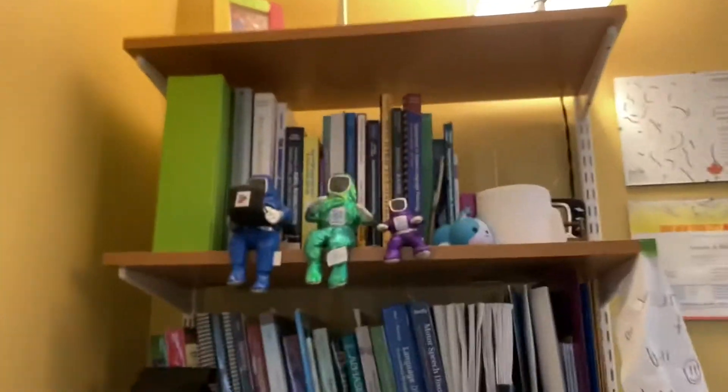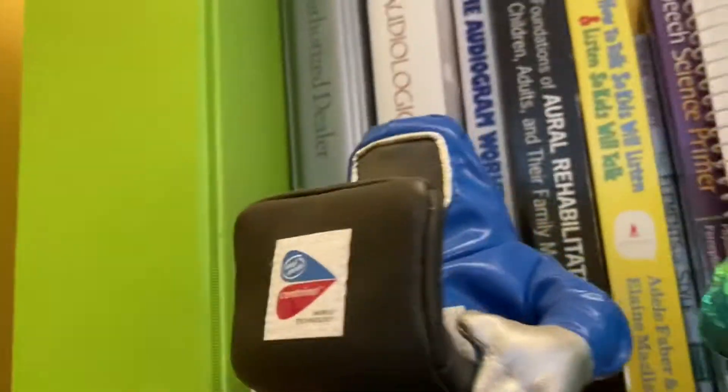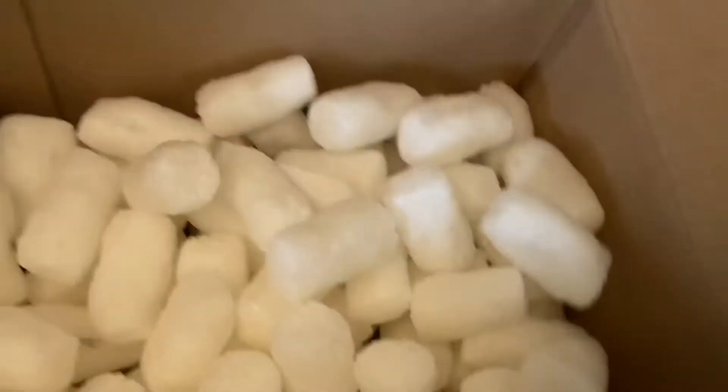I just ordered — I don't know if I ever told you — I had this little Centrino plushie from Intel, but I just got two more for the Pentium too. This guy's really tiny, so now I have three. Anyway, they came in these packing peanuts, but these ones are actually meltable, so let's go melt them right now in the sink.